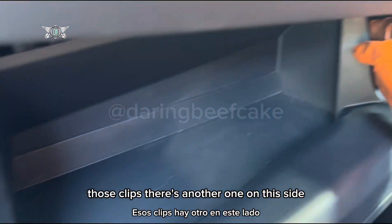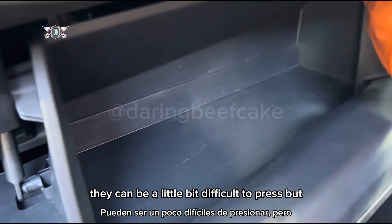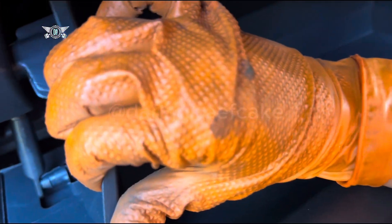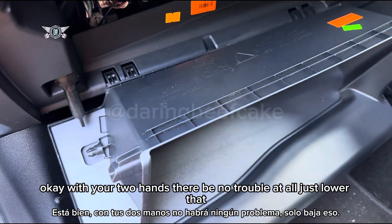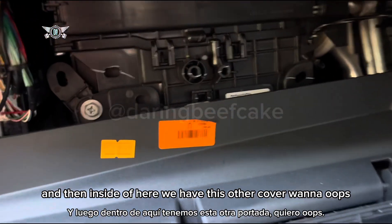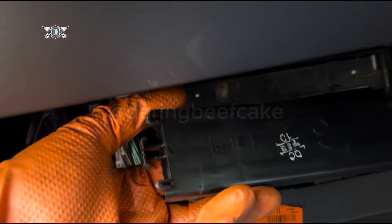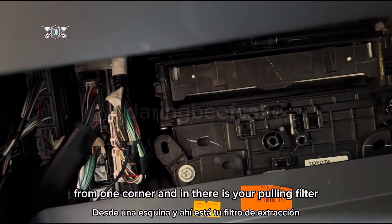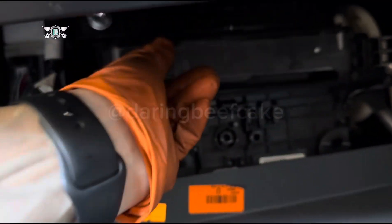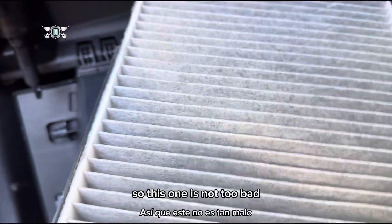That should pull out like that, and then we want to press on the sides — those clips — with two hands. With your two hands there'll be no trouble at all. Just lower that cover down, and then inside here we have this other cover — just pull it out from one corner.